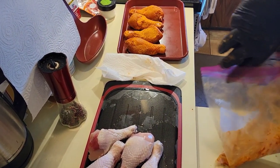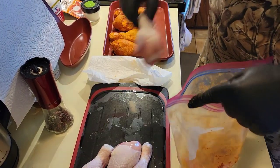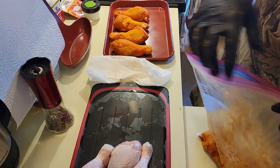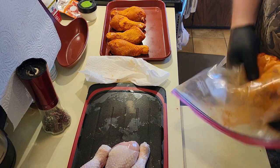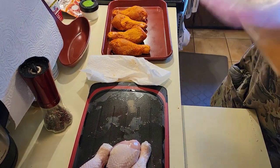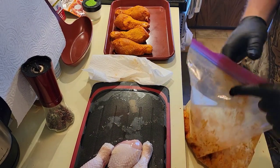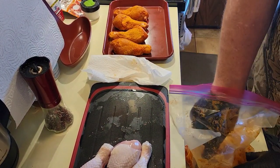You can do that — this is typically for wings, but play around with it. So I'm going to finish coating these and then we'll head out to the Ninja and get them cooking. Back in a few.